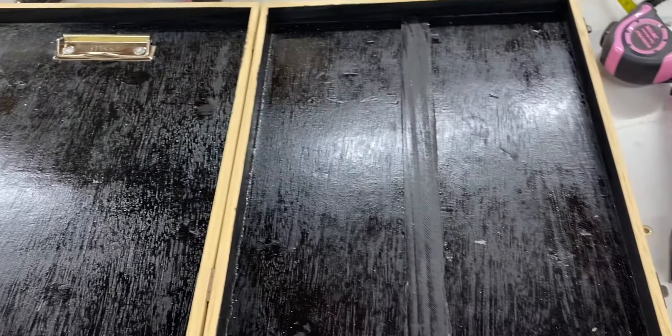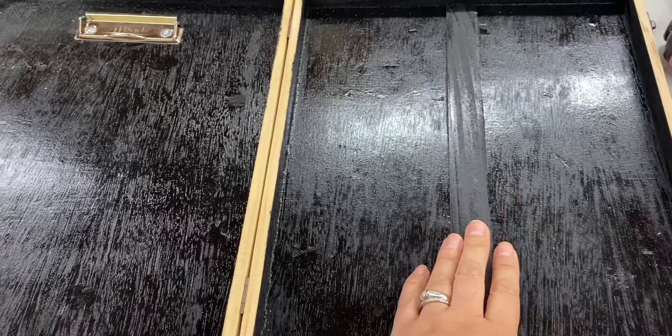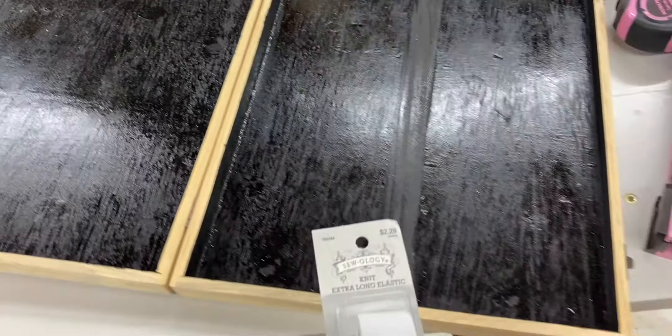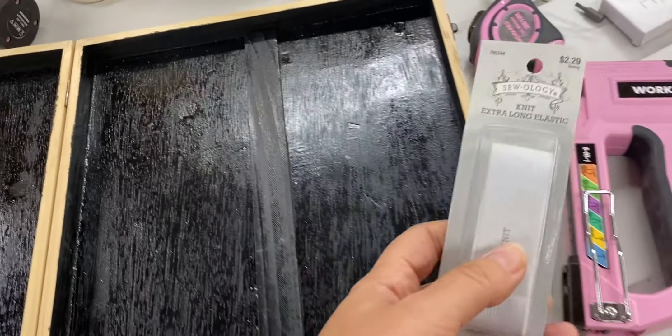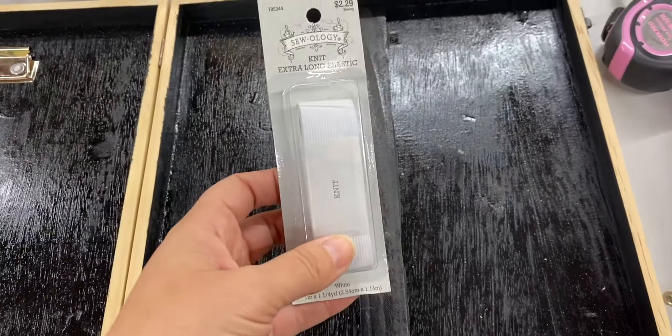It's driving me crazy how glossy and junky this looks on camera, but it just looks like a nice black in real life. I have my paint stick glued on now — I am ready to use my staple gun and put on these elastic little loops. I'll show you how to do that next.